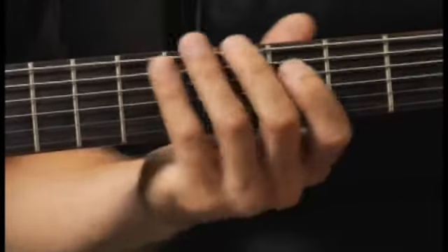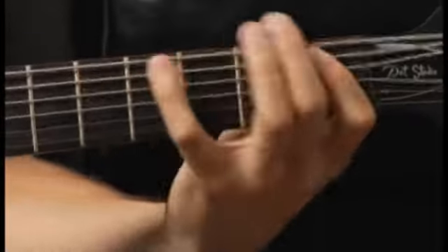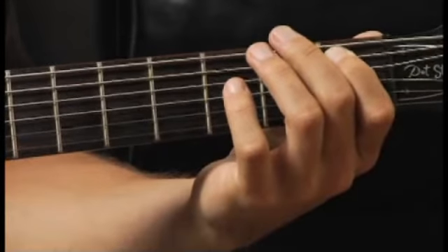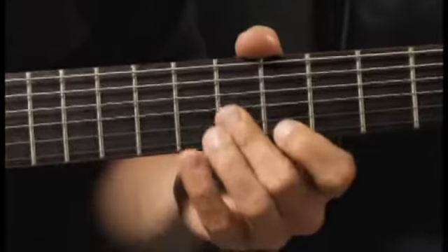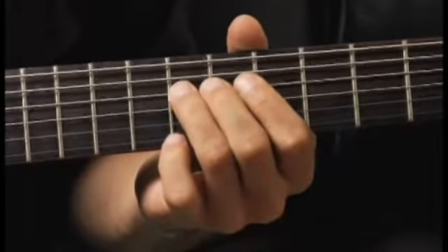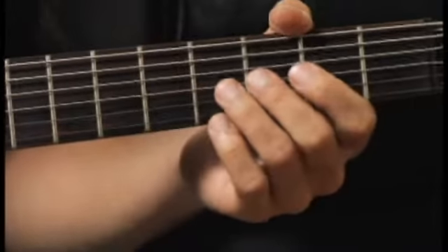Moving down to the first fret of the fifth string. Moving up to the eighth fret of the fourth string. And finally down to the third fret of the third string.